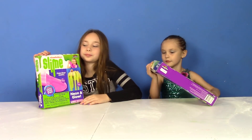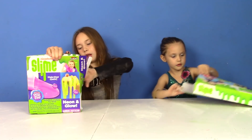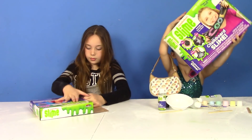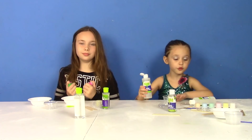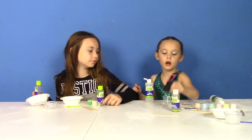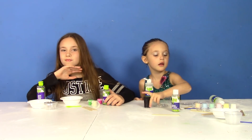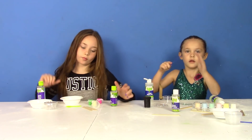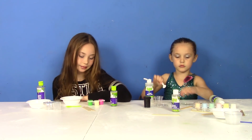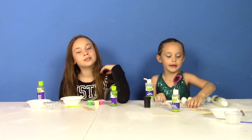Alright girls, go ahead and open up the kits and let's see what's inside. We have a lot of things to work with. First I got glue — clear glue. I got the slime activator, and I think it's a chalkboard paint. And I got my little paint and paintbrush, and stirring sticks. The paint is for coloring it — painting on the slime.